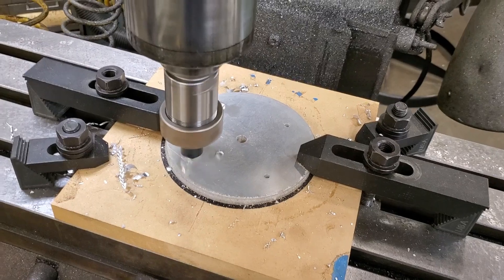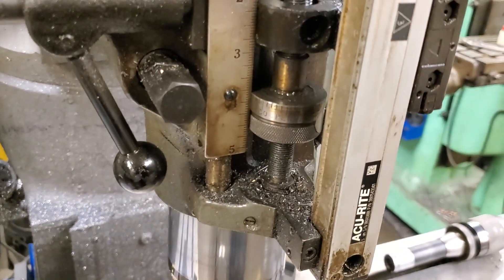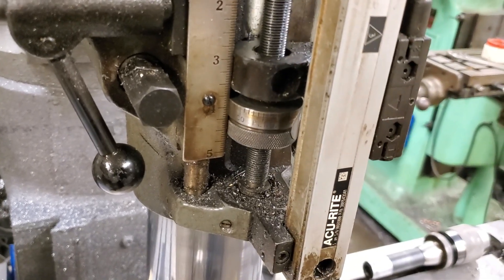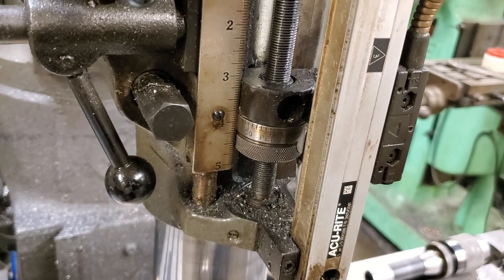In case you're wondering, this is a two axis mill — only the X and Y axes are controlled and all drilling is done manually. Once I'm in position I just feed down against the quill stop and then move on to the next hole.